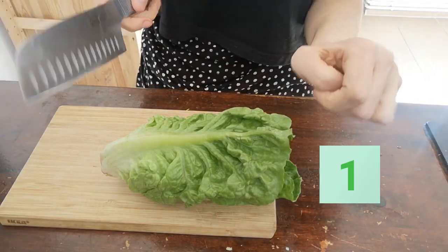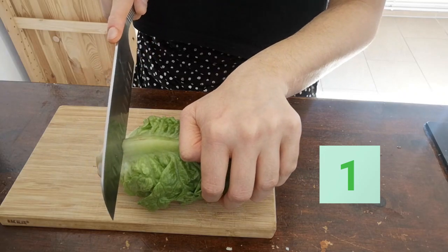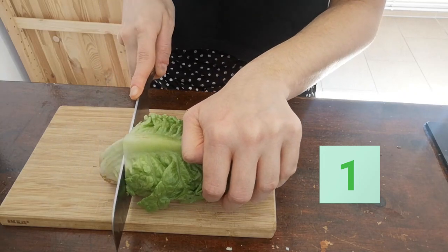Welcome to the kitchen. We're going to cut the lettuce at about five centimeters from the end of the lettuce, and then you can save the rest in the fridge.